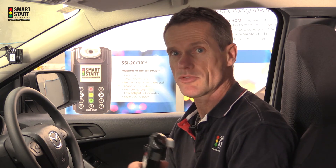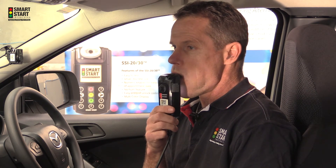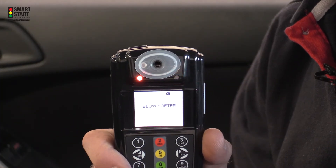I will now show you what happens when you either blow too hard or blow too soft. The first demonstration shows what happens when you blow too hard through the device and what it will display on the screen. As you can see the screen simply alerts you to say blow softer.